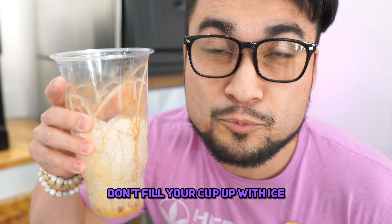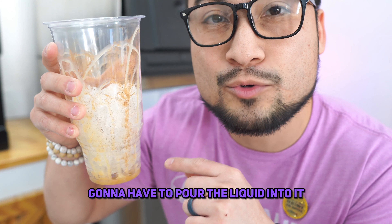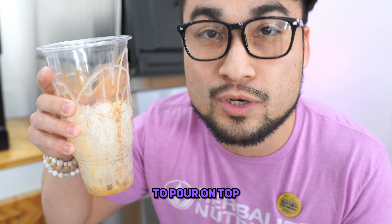Don't fill your cup up with ice because you're still going to have to pour the liquid into it, and we're going to make a fat reduction shot to pour on top.